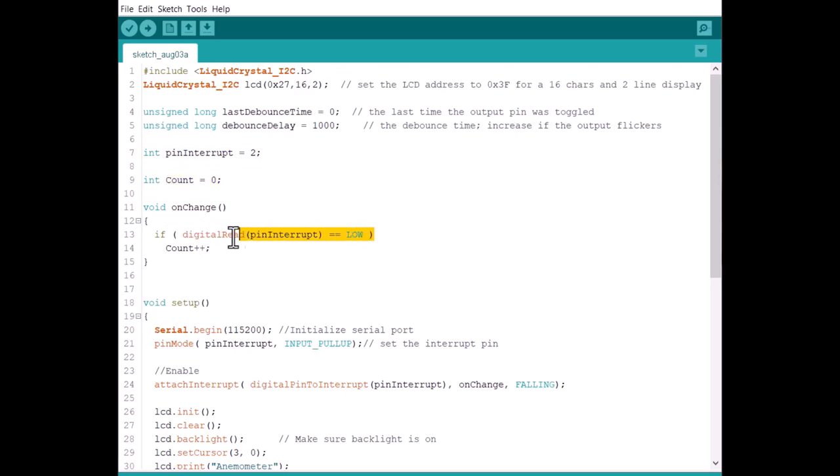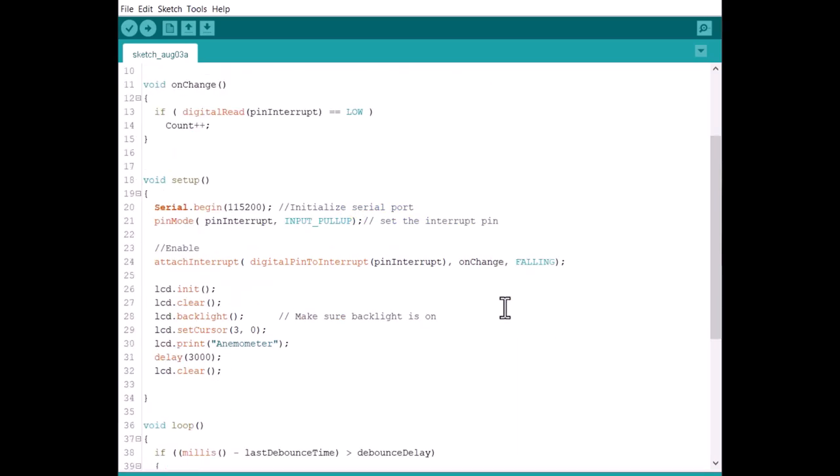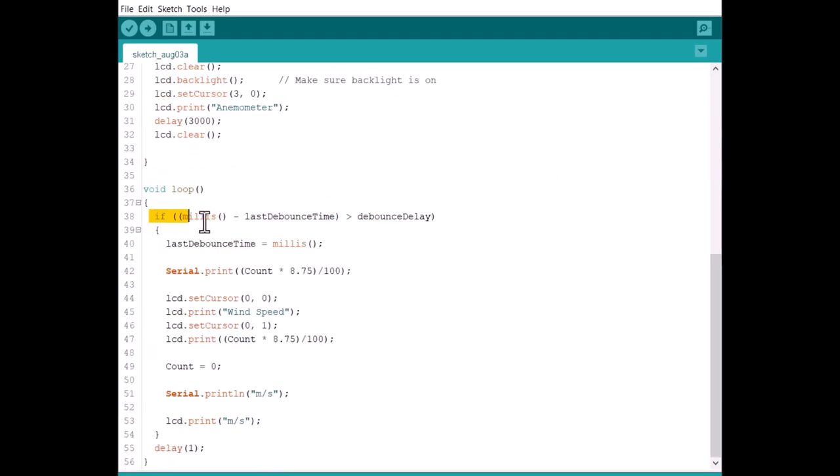Under the wind count function, we calculate the pulse based on interrupt. In the setup section, we initialize Serial.begin, set the pin mode as interrupt pin, and enable the interrupt. This also initializes the LCD and its operations. In the loop section, we calculate the wind speed based on the pulse output. The wind speed is first displayed on the serial monitor, then displayed on the 16x2 LCD.